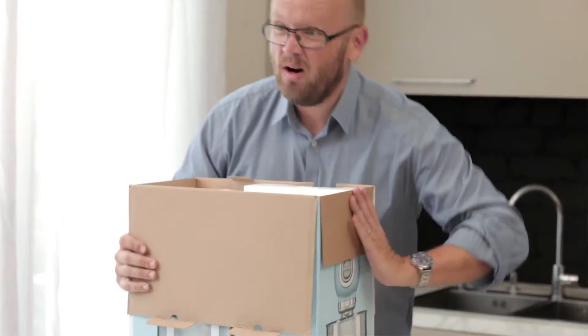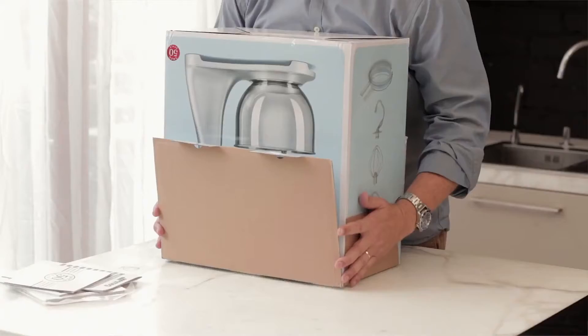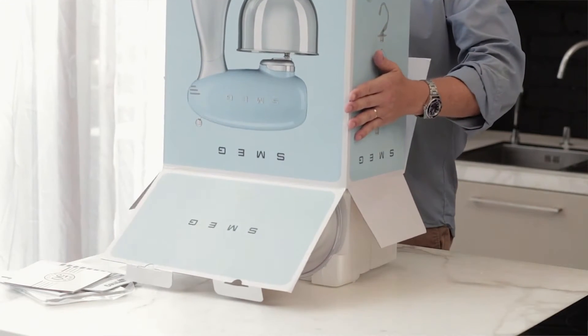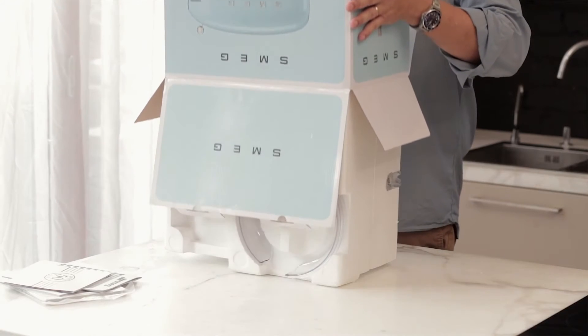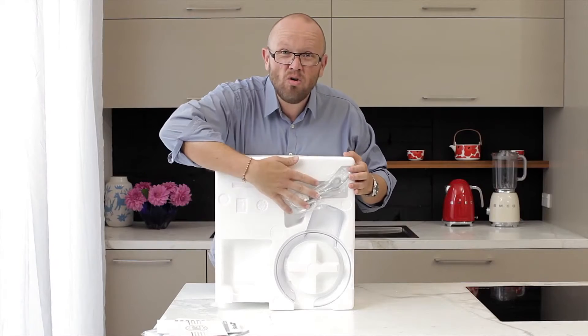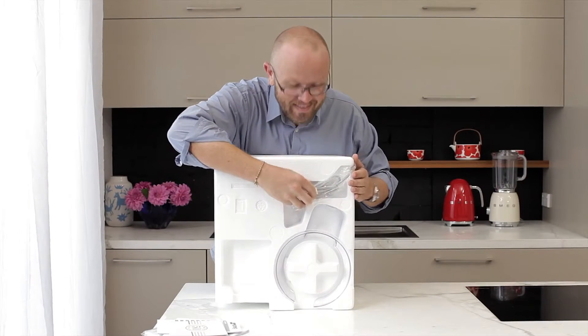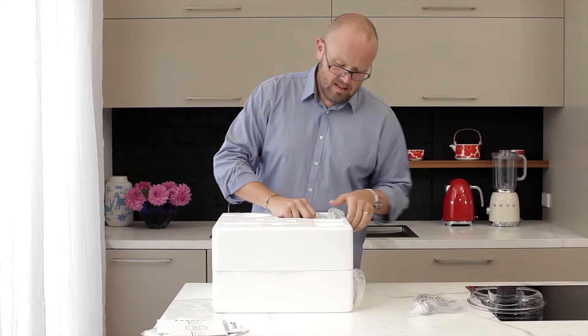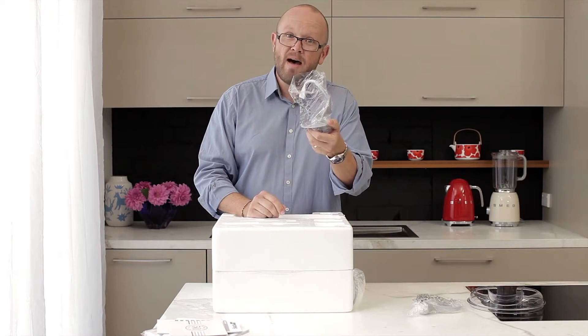The easiest way to get this out of the box is actually to tip it upside down, slide the outer case up like this and lift it off. This houses all sorts of exciting bits. In here we have our flat beater attachment, and over here we have our dough hook.